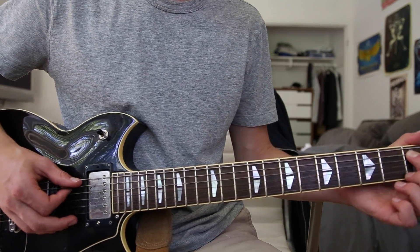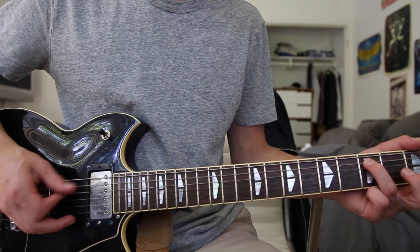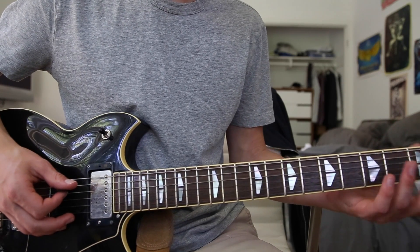Then kind of hang on that note, and then it starts to sound like this.